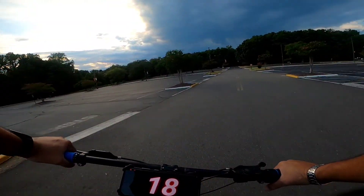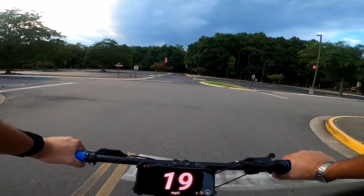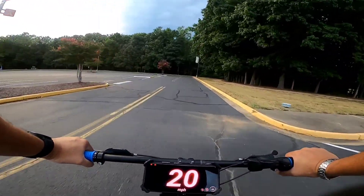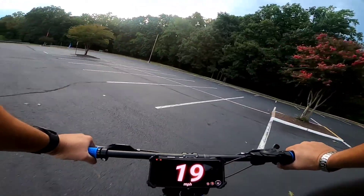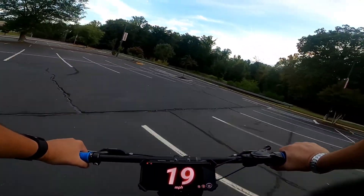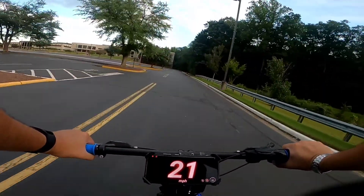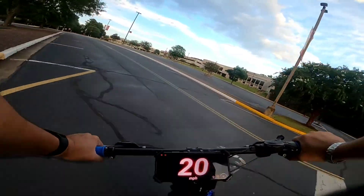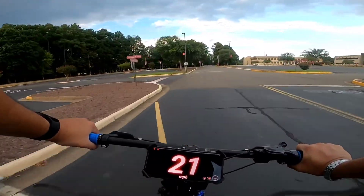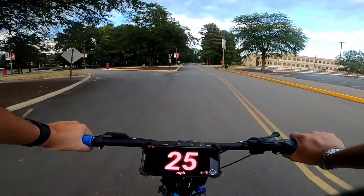I'm sure it works great with the Spark Cycle bikes, the Huck bikes. I haven't heard it as being too successful with the Super 73s, but there's not too many people who have done it with the Super 73s — because those things are so expensive, people are scared to void their warranty, so they don't do it. Of course, if I had a Super 73s, it would be shunt mod.